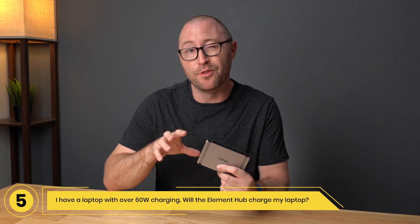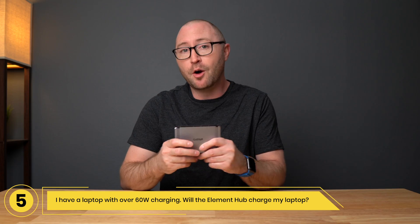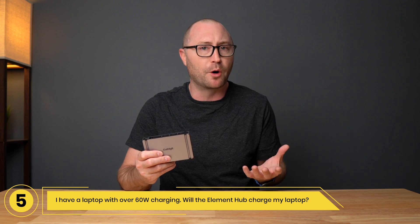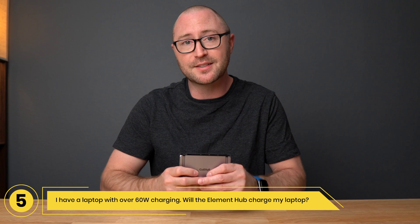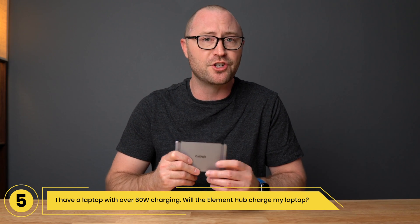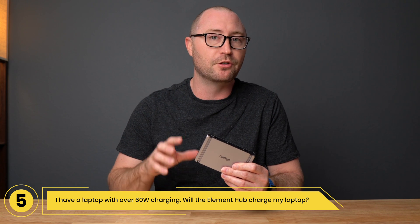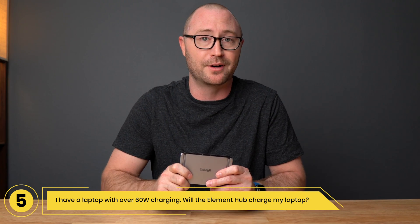Number 5: I have a laptop with over 60 watts of charging. Will the Element Hub charge my laptop? The Element Hub will charge a laptop at up to 60 watts as the right balance between performance and heat for a device this size. If your laptop charges higher than 60 watts, the Element Hub will still charge, just at a lower speed. If you are doing intensive work, you can connect your original laptop charger or even a full size CalDigit dock that offers 87 or 94 watts of power.